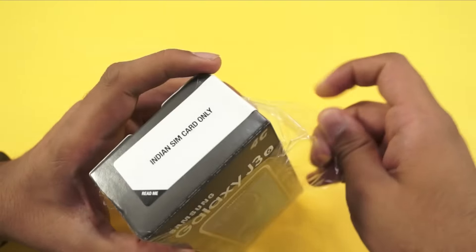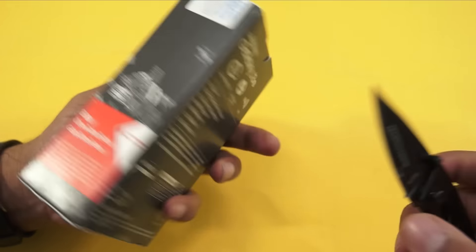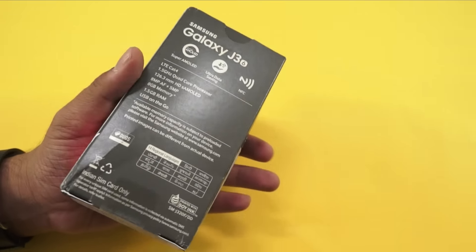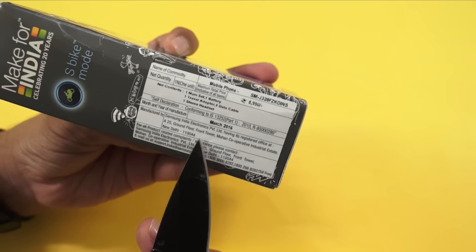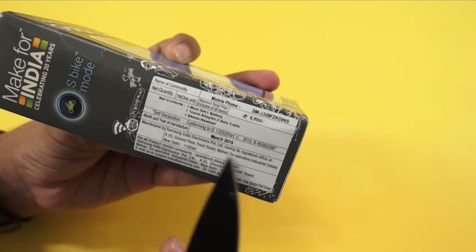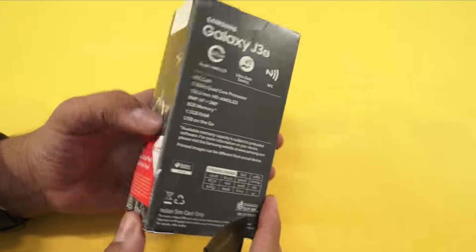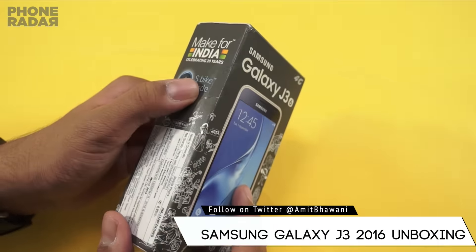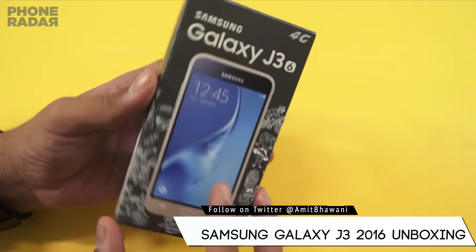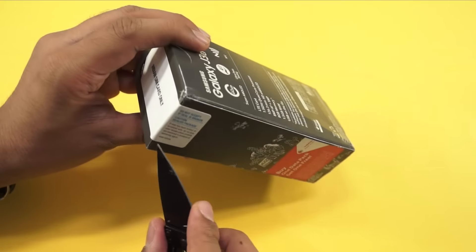You need to activate this SIM with an Indian SIM card only, which is okay — after using it for a few minutes it's good to go. Let's open up the package and do the unboxing. If you notice, the device has been made in India, clearly mentioned on the box. The packaging isn't perfectly cut — there's a lot of wobbling and uneven cuts on all sides. Anyway, let's open up the package.